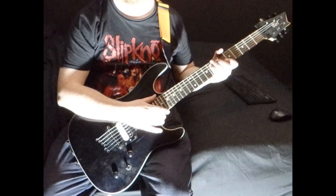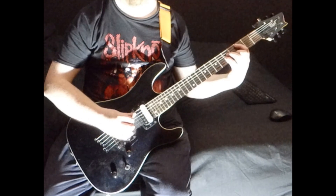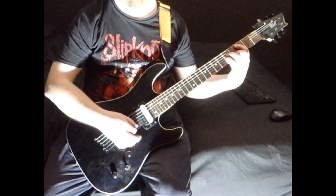So here's a quick lesson on Shinedown's Second Chance. It starts on a C minor: 3 on the A, 5 on the D and G, 4 on the B.